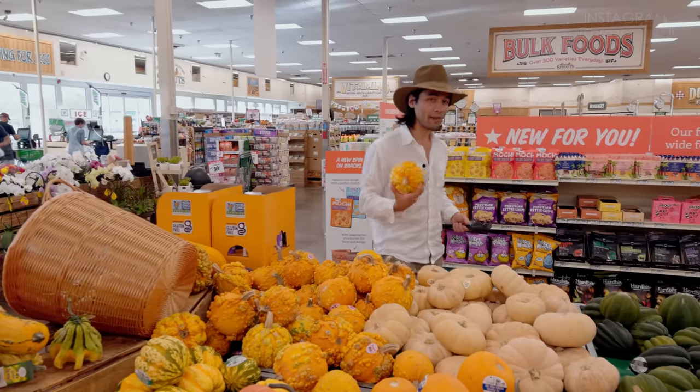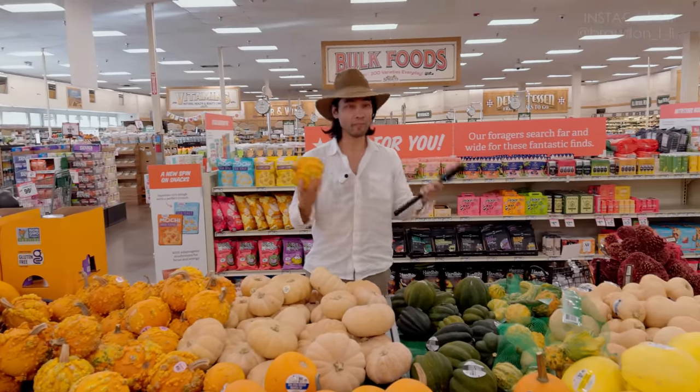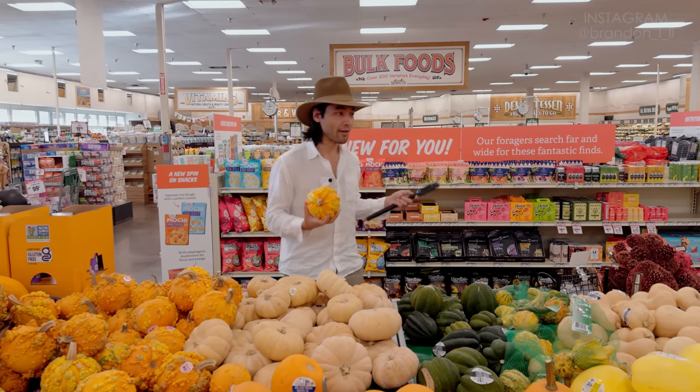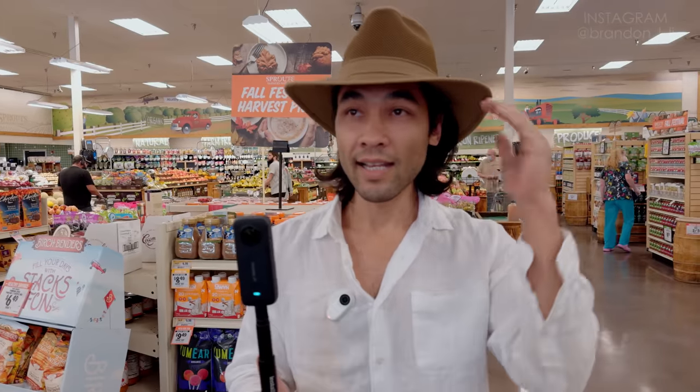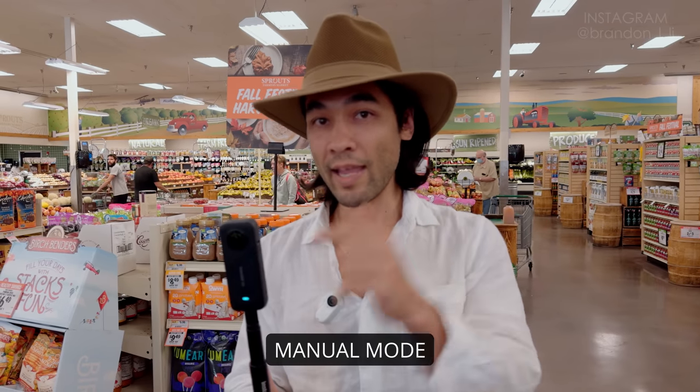You may not think that a grocery store is the most cinematic place to shoot, but actually there's a lot of local character in grocery stores in different parts of the world. I always love to grab some shots while shopping. A grocery store is a controlled environment, which means the lighting, exposure, and white balance are not changing at all.